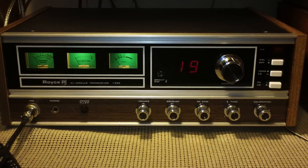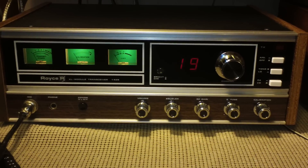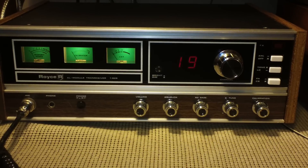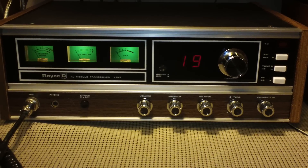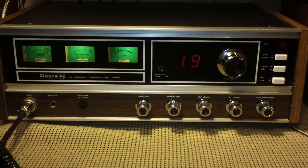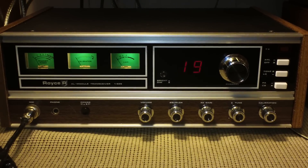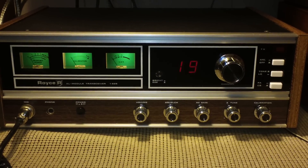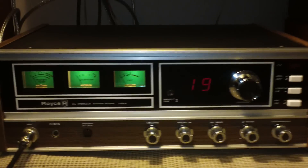Hello YouTubers and fellow vintage radio enthusiasts. This video is going to be of a Royce 1-625 XL module. This is a 40 channel straight AM. It has three green backlit meters like the 640 and the 642, but this is only an AM model.